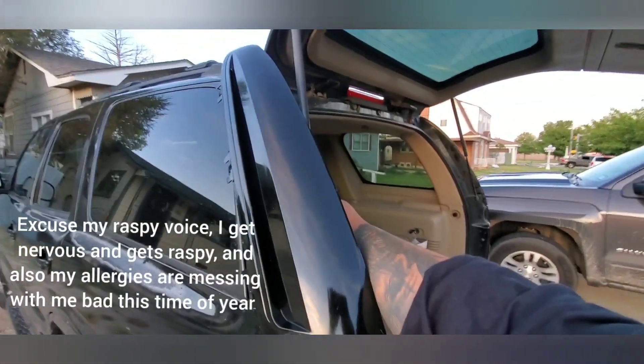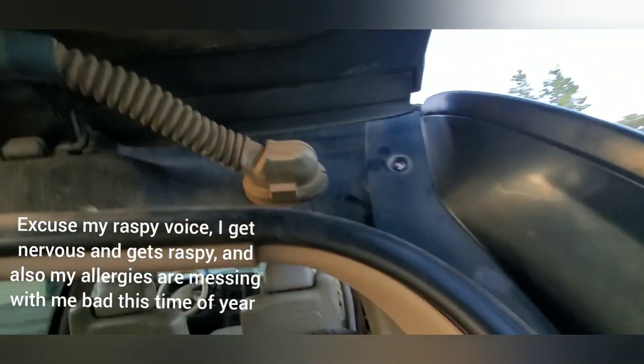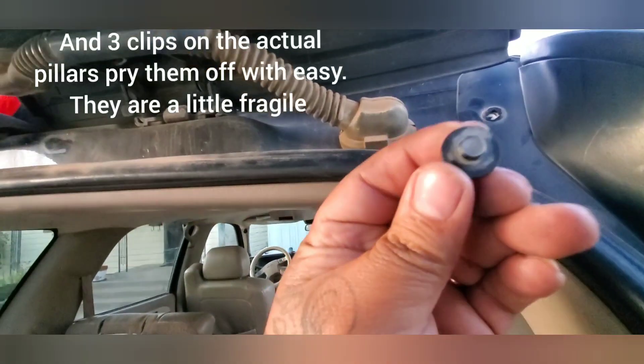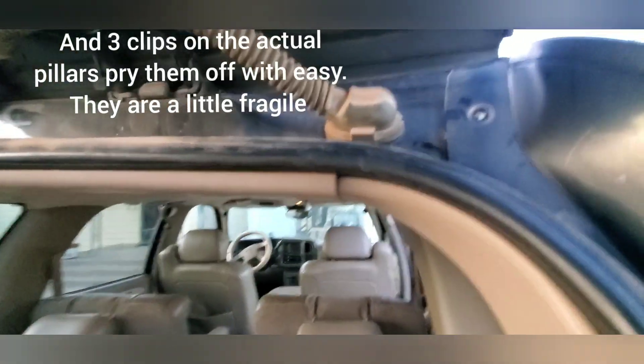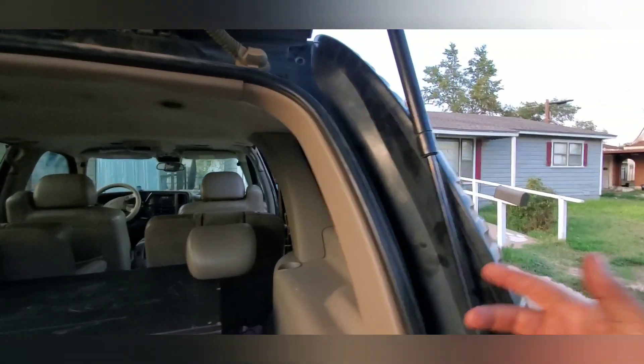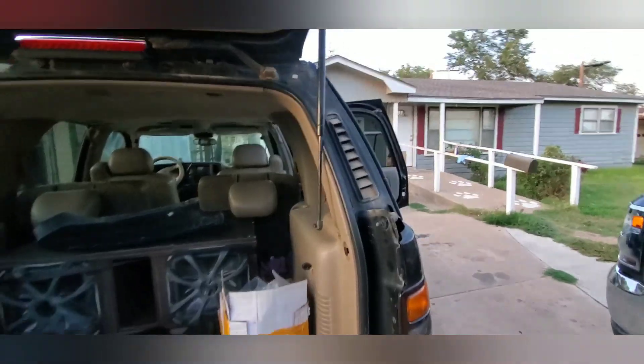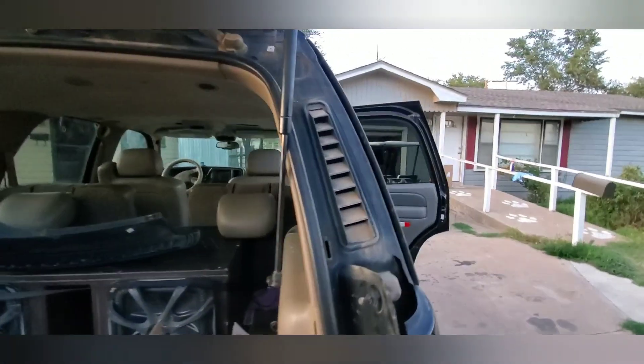I'm changing out the fillers today — Cadillac fillers, 7mm bolt. There's a screw over this. I can't get it out, so we're gonna get them all off. There it is. It's off.